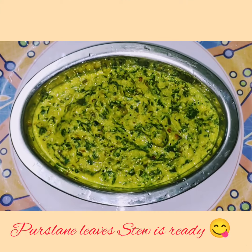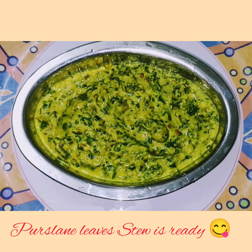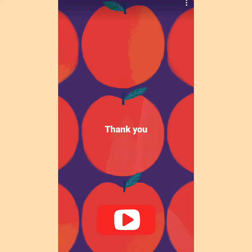Now finally, the persilane leaves stew is ready, which can be used as an accompaniment for plain rice. This is highly nutritious. Please try out this recipe and leave your comments in the comment box. Thank you for watching. Please subscribe to my channel for more videos. See you again in my next video. Bye!